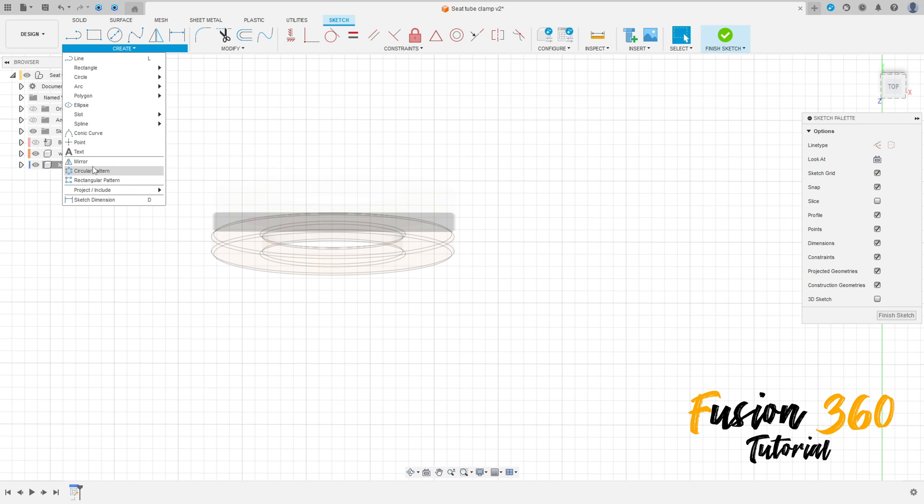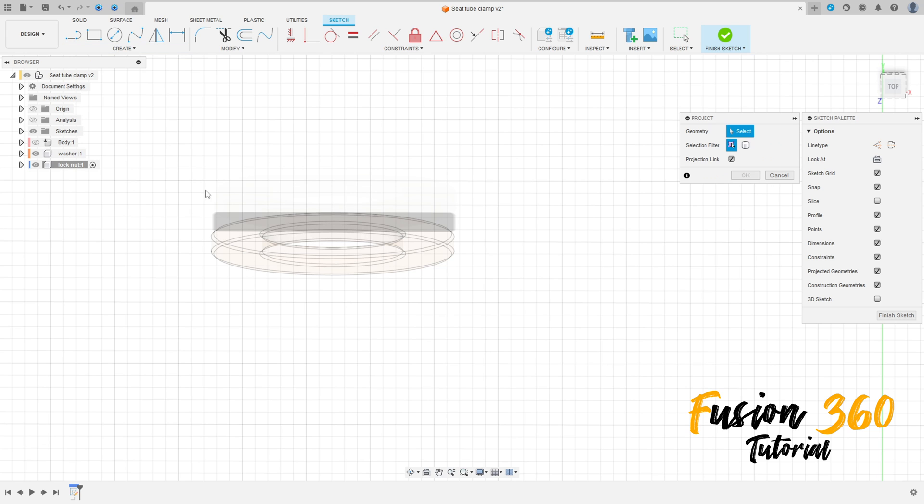Go to create, select project/include, project. Select the construction line type here and select this face to make this line here, press OK. We can hide the washer.